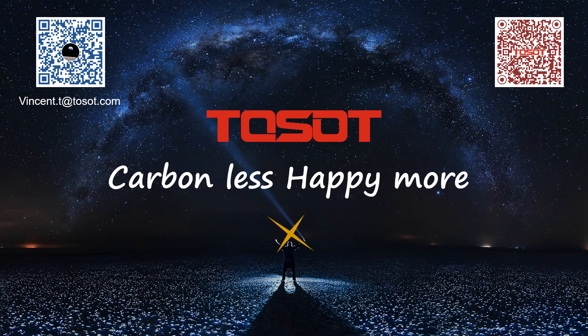That's all for this sharing. If you have any questions, feel free to contact me via email. You can also scan the QR code to access this presentation. Until next time.